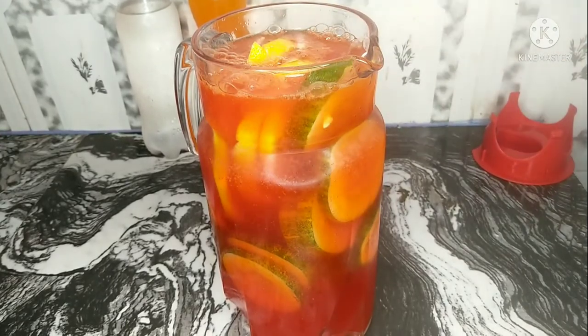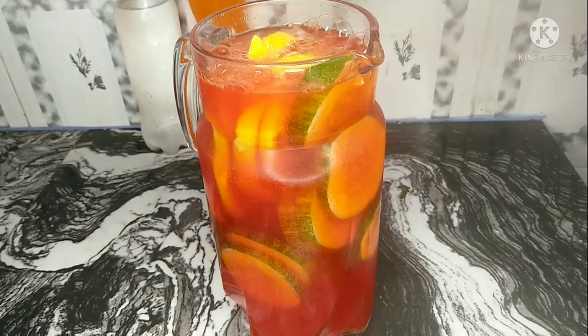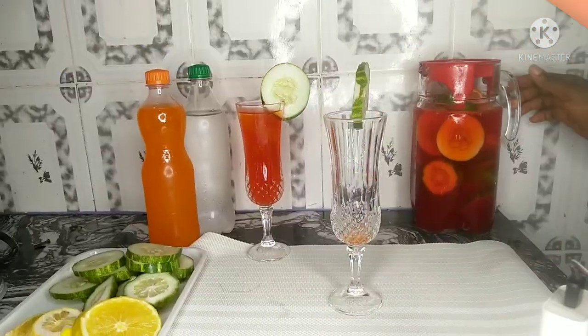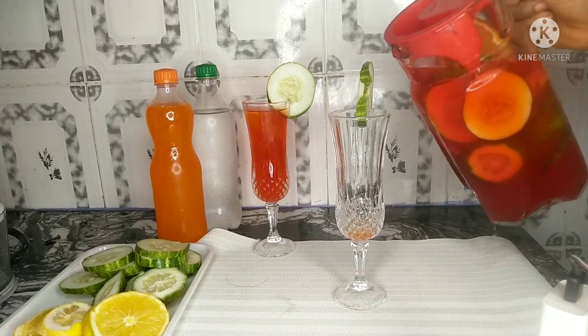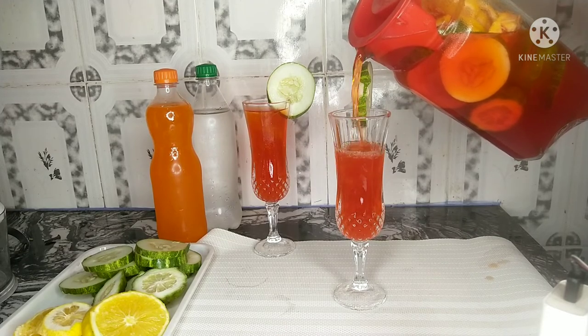Let the jug sit for about 30 minutes — you can put it in the fridge if you want — and then your Chapman is ready to be served. Trust me, nothing beats a chilled glass of Chapman drink on a sunny day.